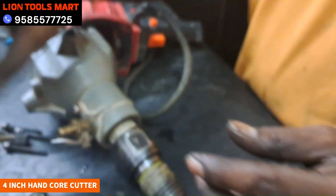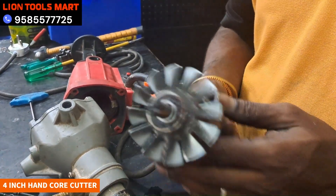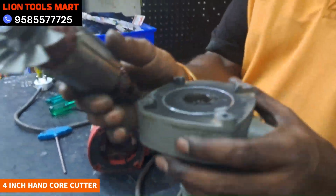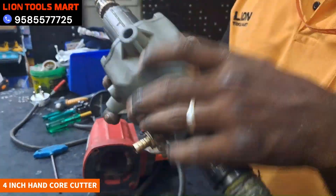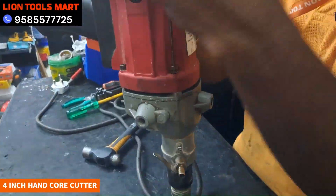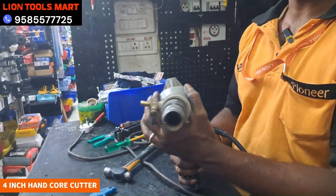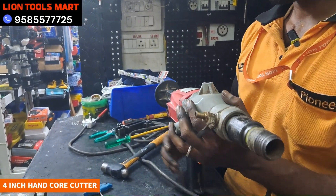We have the bearing. If I look at it, we fit the bearing. If you want to see it, we can fit the machine. Let's fix the machine. The machine has fixed the bearing and the carbon is fixed.